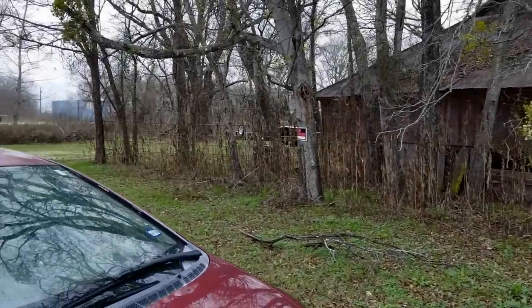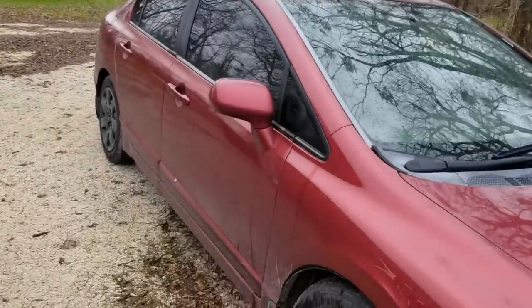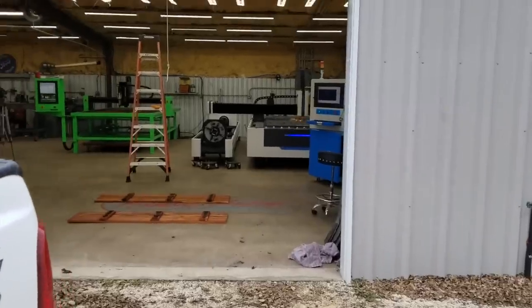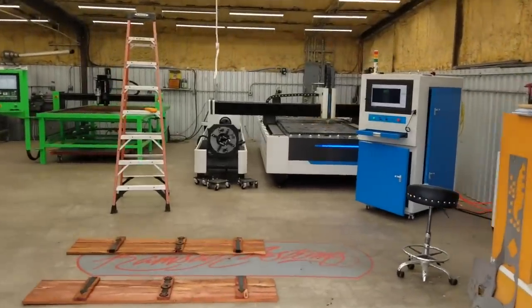My junky run-down shop, barn falling in, my daily driver — 180,000 miles, 280,000 miles. Nobody would ever know what we've got going on in here. Look at that fiber laser doing work.